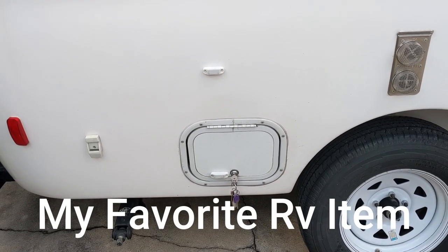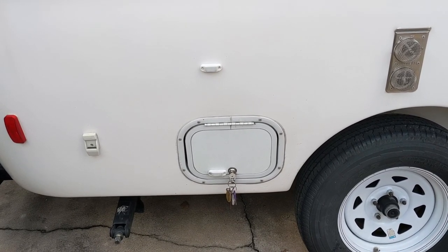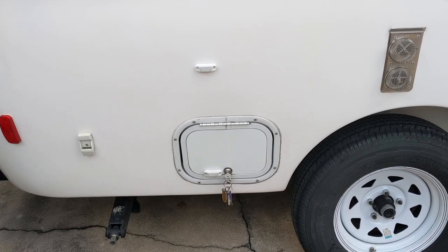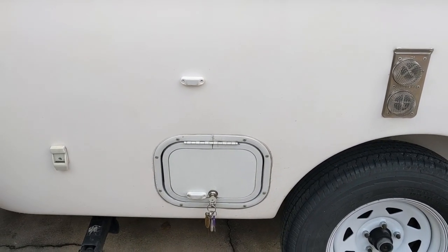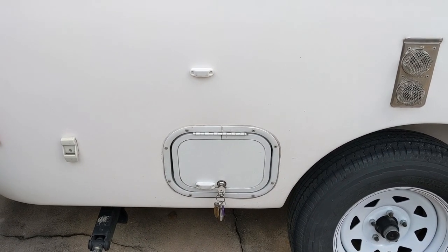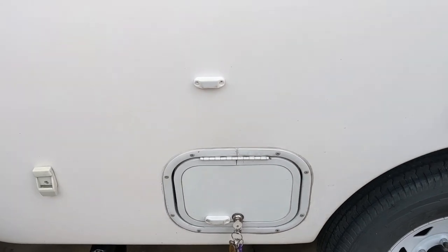Hey YouTube, it's Lewis with Rosebuds Travels. I want to show you one of my favorite RV gadgets that I've added to the Casita. Before, when you unlocked the door, you had to hold it up to be able to access the stuff inside.